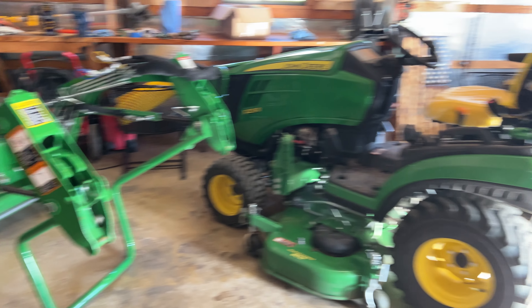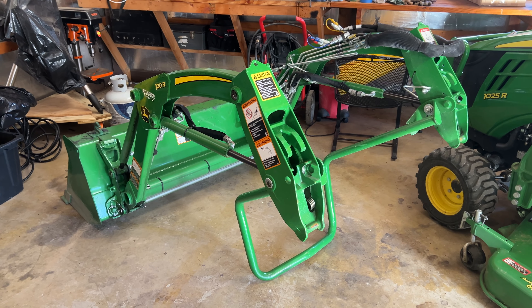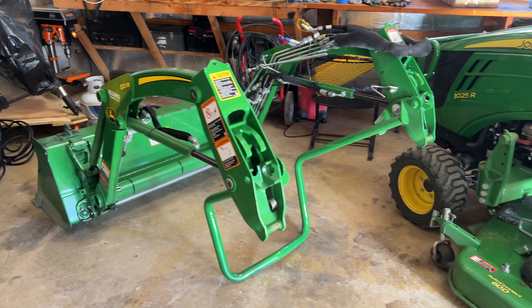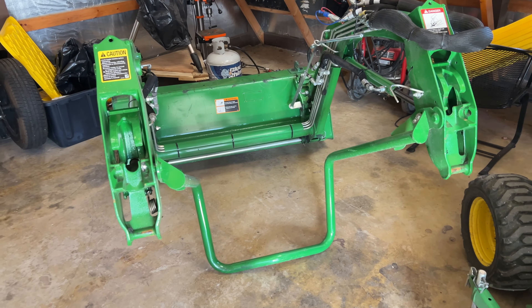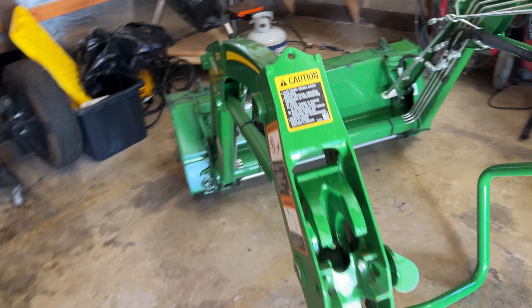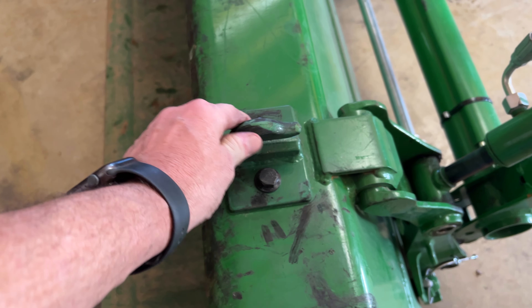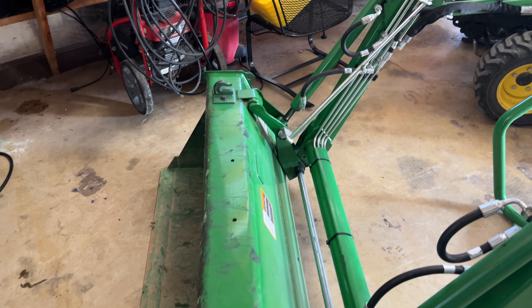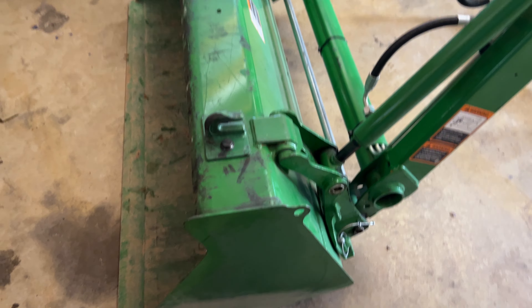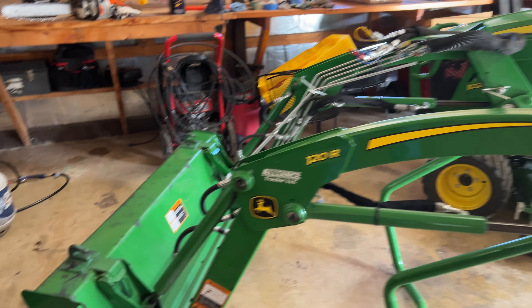This is the loader and the tractor. I have the loader off right now because we mowed the grass yesterday. It's pretty easy to put on and take off, and I'll try to show that in the video. For the loader, I ended up putting these hooks on so I could pull some posts up with some chain. Other than that, this is basically the loader — we take it off when we mow so we don't have that weight on the front end.